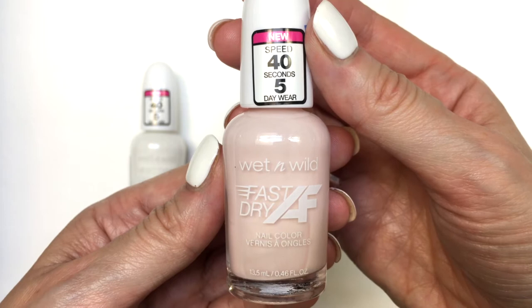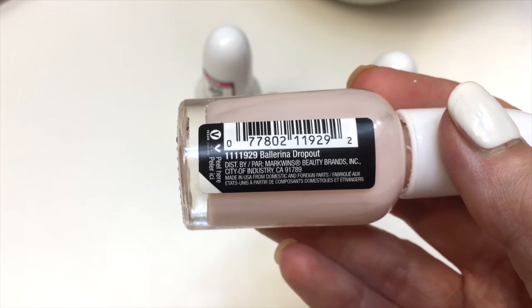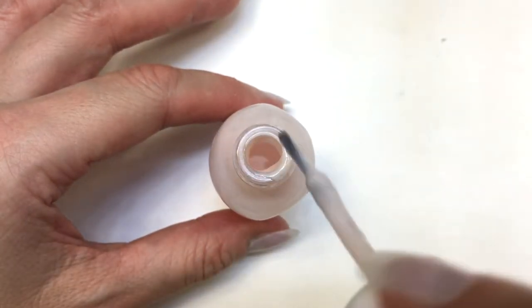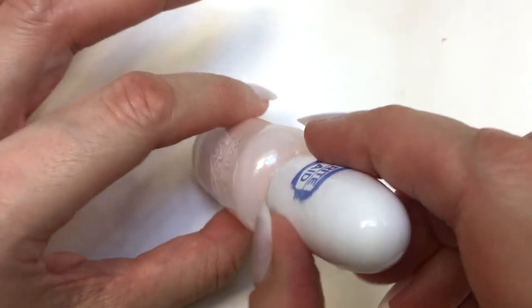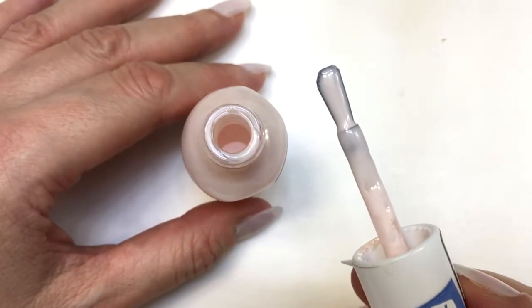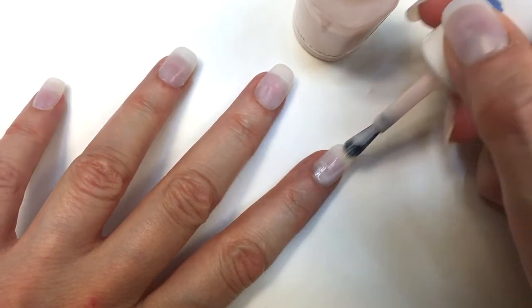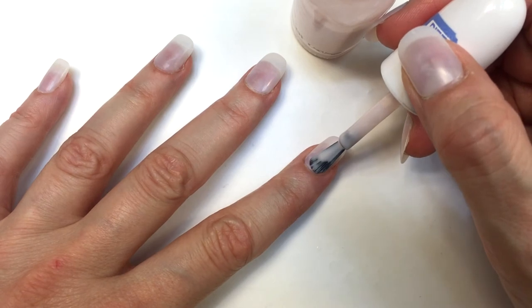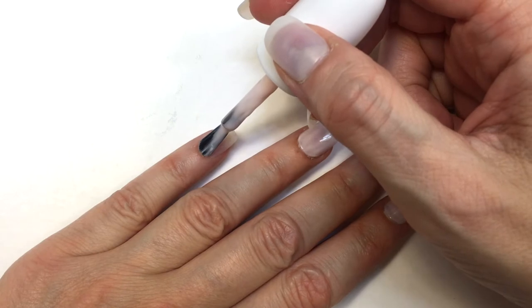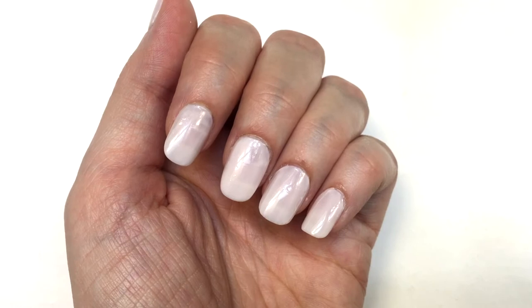First I have this one — it looks like a really natural, sheerish pinky nude. I really like the shade and it's called Ballerina Dropout. I really like the cap; it's really easy to handle. The brush is one of those roundish brushes that covers the whole nail without being too big. The formula on this one is really creamy, goes on really smooth, and it's nicely pigmented. The round brush makes it easy to work on the edges, pretty close to the cuticle without covering it.